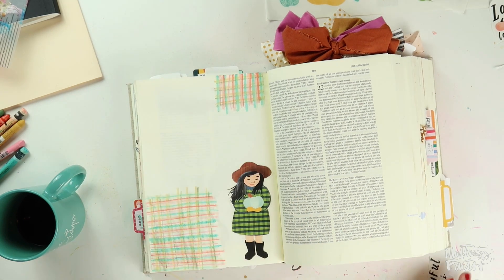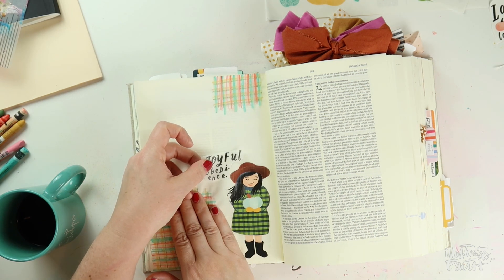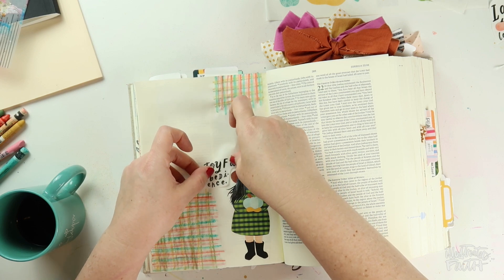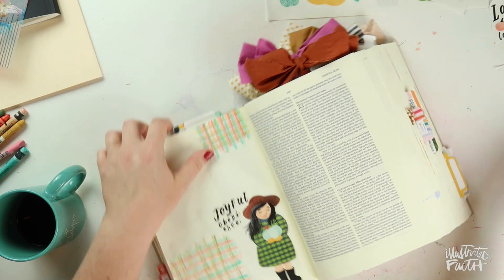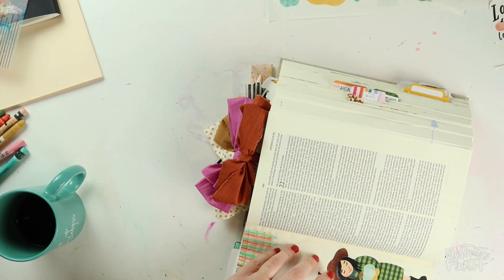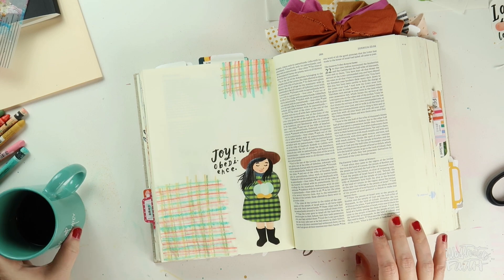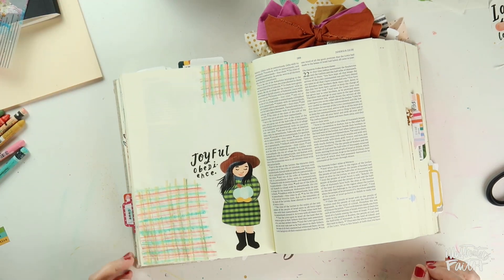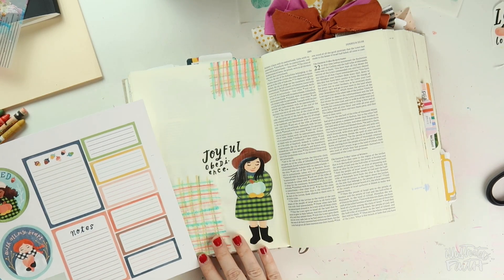Now I'm going to start putting elements on my page. I knew I wanted to use this gal in the bottom right-hand corner. I also wanted to include the sentiment that says 'joyful obedience' and will add a little more for my title. Even with a whole page in my Bible to create with, I don't want to cram everything on there — I still like it to have some white space, and that's what I'm going for today.